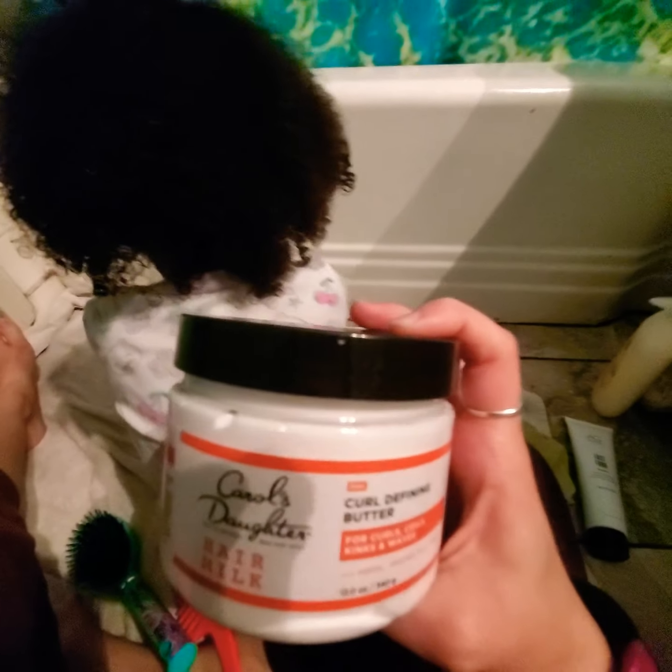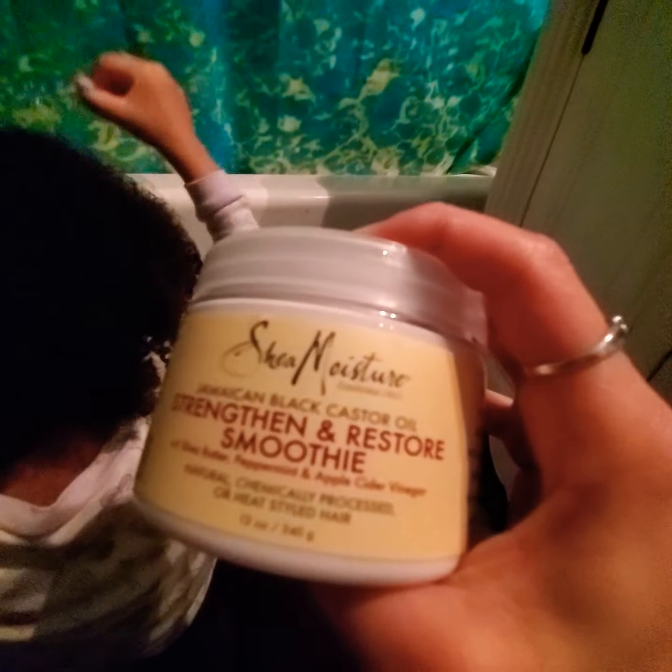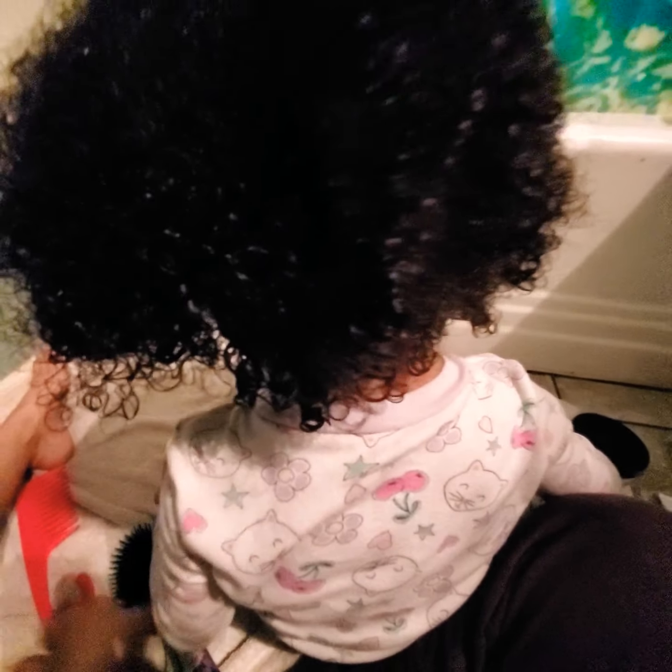Now I'm gonna put these other two products in her hair. I'm gonna put one on one side and one on the other so it's kind of gonna be like comparing them. These are both $11.97 at Walmart. I'm using the Carol's Daughter Hair Milk Curl Defining Butter on the right side, and we also have the Shea Moisture Jamaican Black Castor Oil Strength and Restore Smoothie. I've never used these before, and I've been using a wide comb and a regular brush on her hair. I'll show you how each side looks after I put it on.